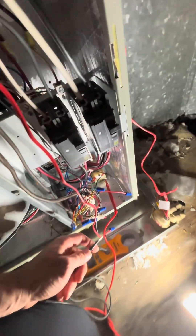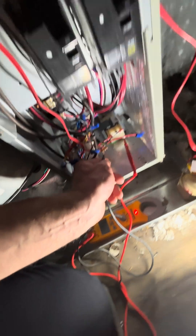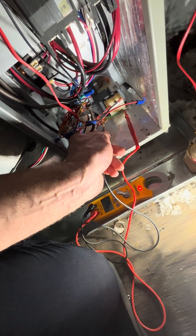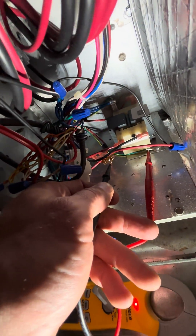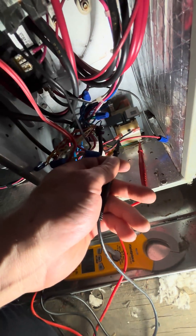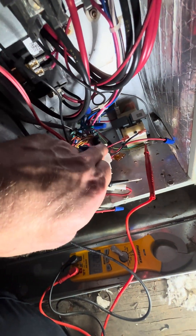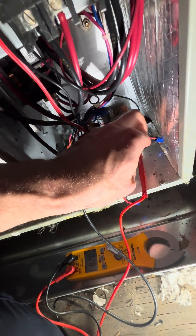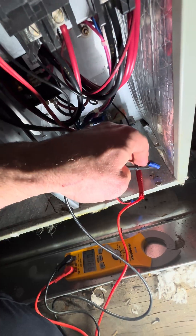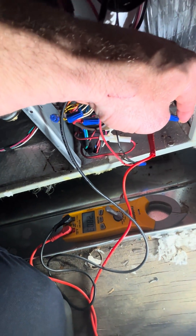Got a quick one here, working on this little resi unit. So I got power here on both sides of the fuse — see that? So my transformer's putting out power. Now it comes up through this plug over to here. This is the next place it goes. I've got power there.